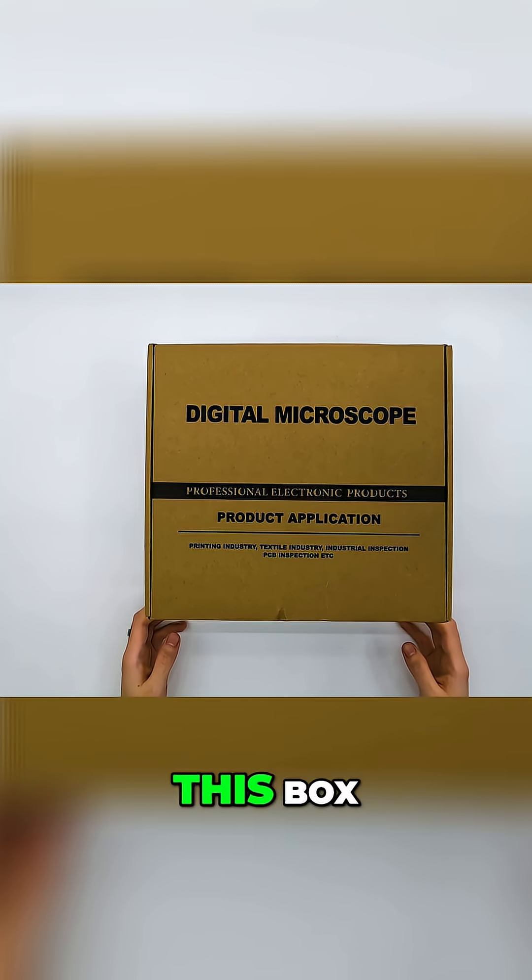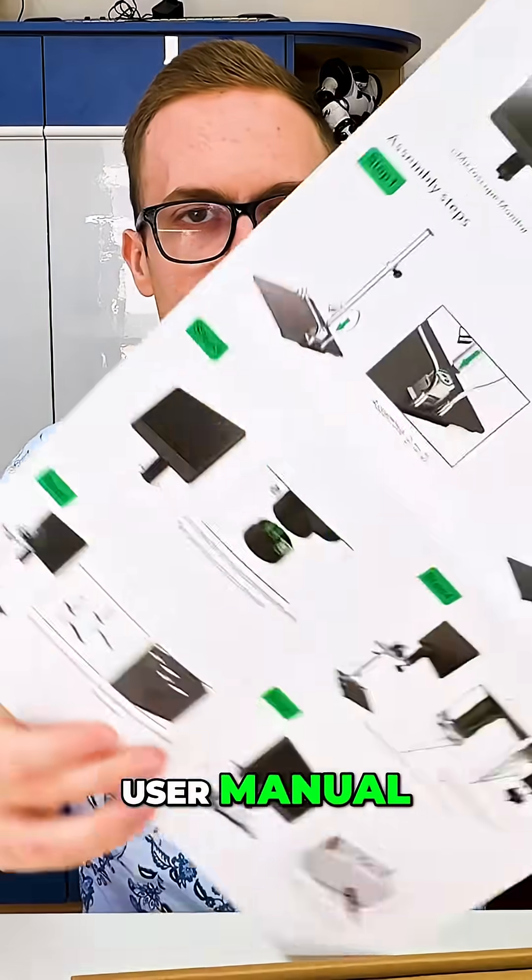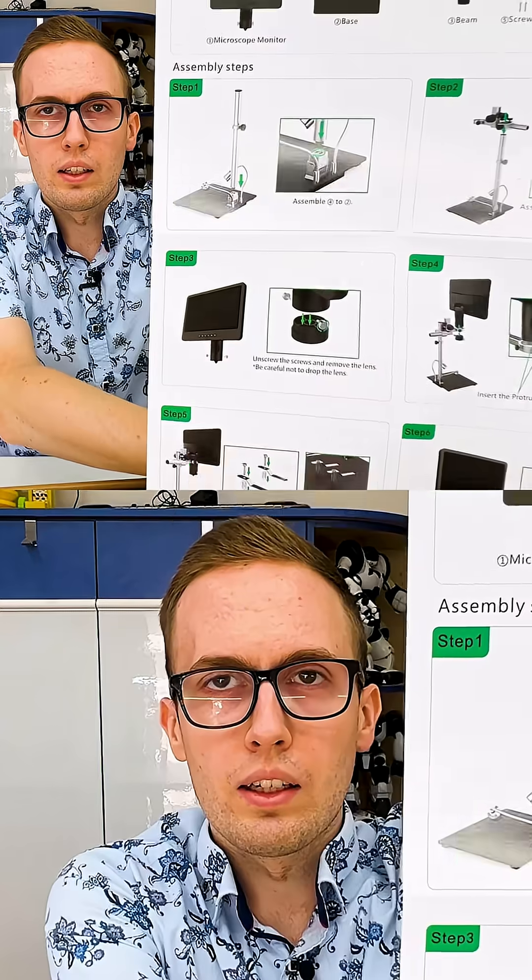So let's start by unboxing this box. Inside we find the user manual, a list of the components, and also assembly instructions.